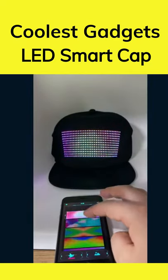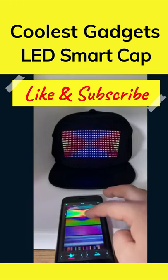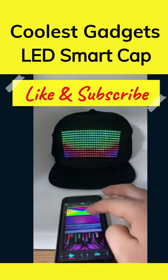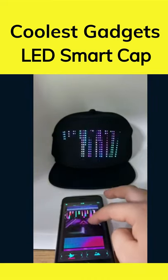You can edit your LED smart hat with words, music patterns, images and drawings. This can take your parties to a whole new level and it's super fun for concerts, Christmas, Halloween, or any other type of festival.